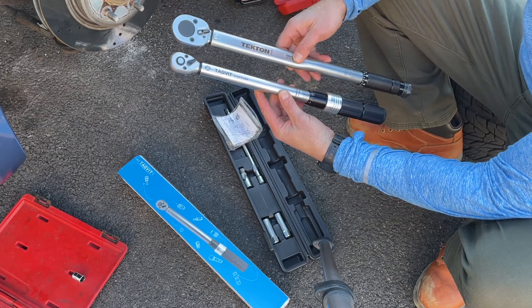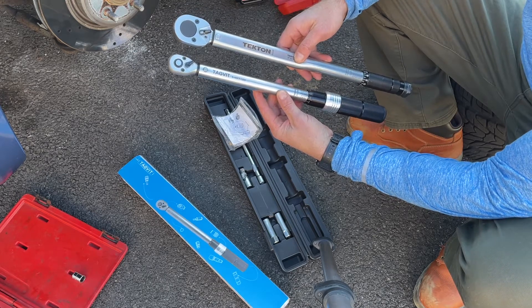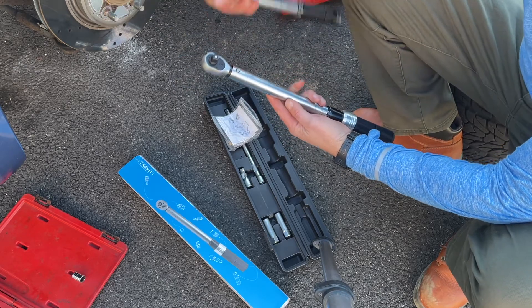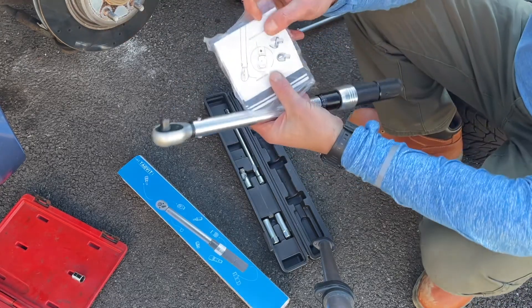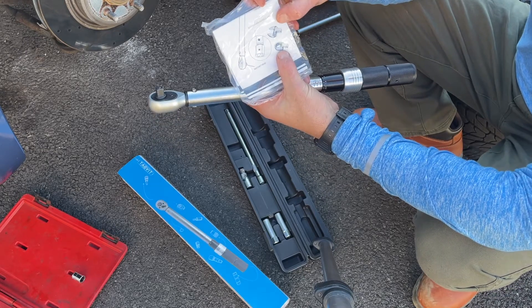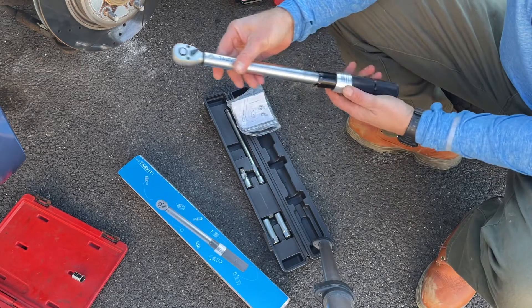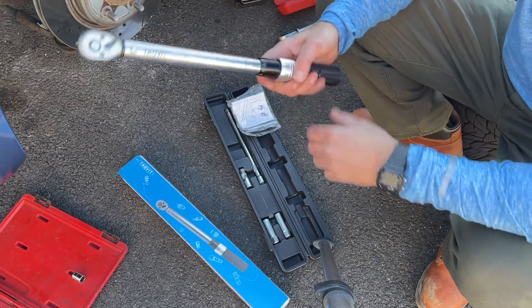Just to show you guys the size difference in the torque wrenches — the 46 foot-pound model versus the 150 foot-pound model for torquing bolts up to 150 pounds. Also, the head is removable here, which means you can exchange it for different bits. They don't come with the kit, but you can obtain them separately, which is pretty cool.